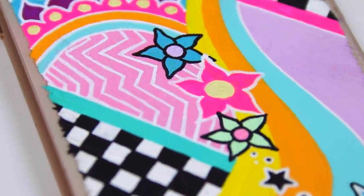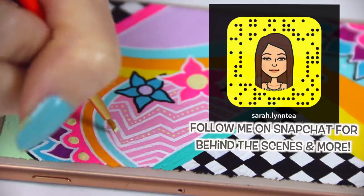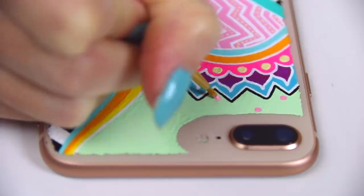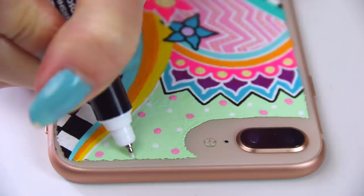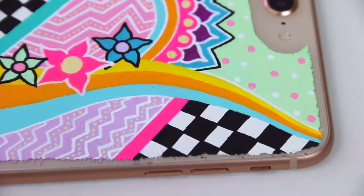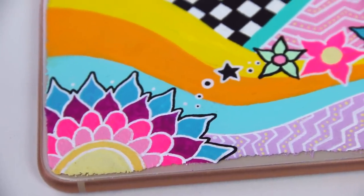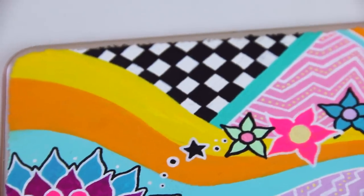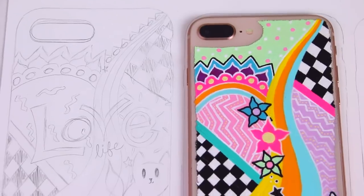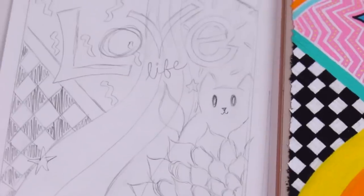Something I wasn't sure about for a while was how to fill in those big patches of pastel colors — the pink, purple, and green. I decided on zigzags for the pink and purple, with really tiny yellow polka dots on the pink. For the green, I went in with light pink dots and some smaller white ones, and the same thing for the purple. The case took me a few days to complete, but I am so happy with it. Here's a comparison of my initial design — I left out the cat, which I'm a little sad about, but I think it was necessary to keep the vibe going.